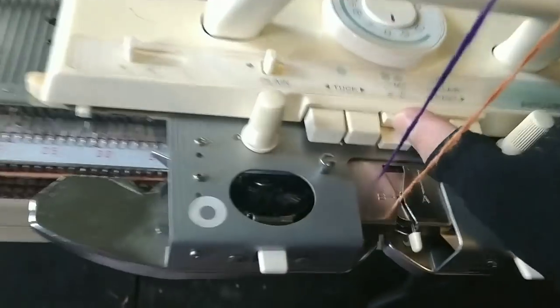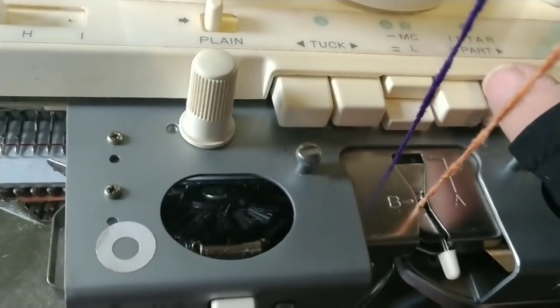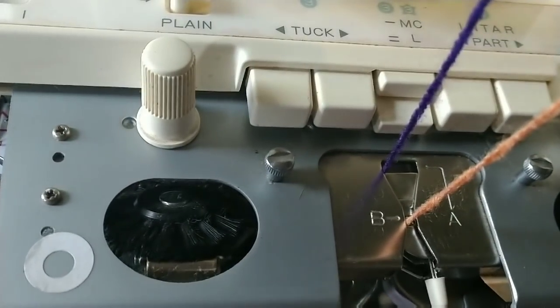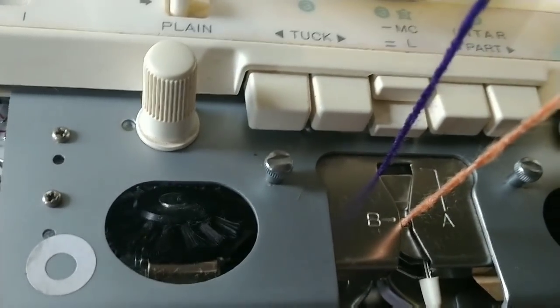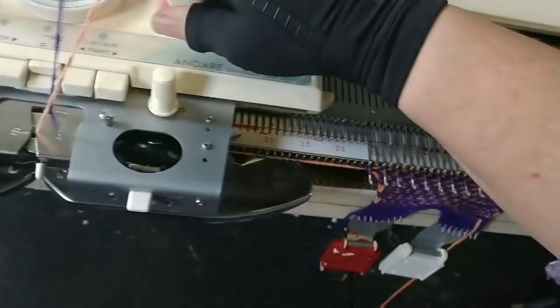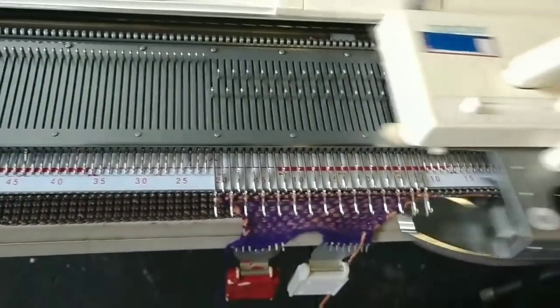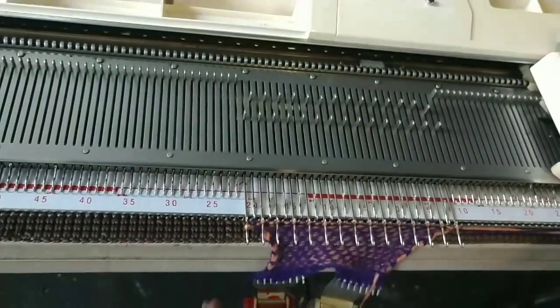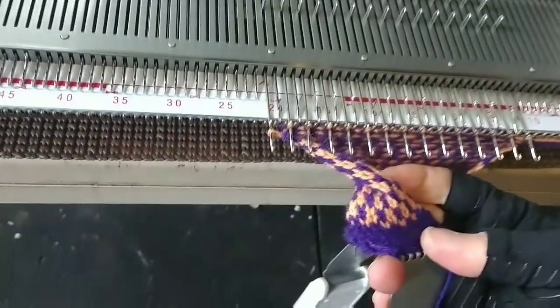We have KC plus the MC button depressed — I think of it as main color button. The purple yarn is in the main yarn feeder and the secondary is in feeder B, sometimes known as feeder 2, depending how you were educated. It's got a B on it, but we come from all kinds of backgrounds.